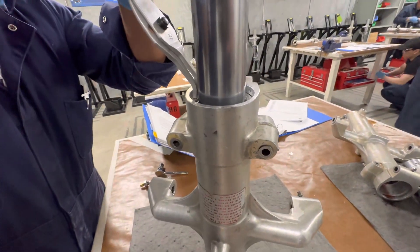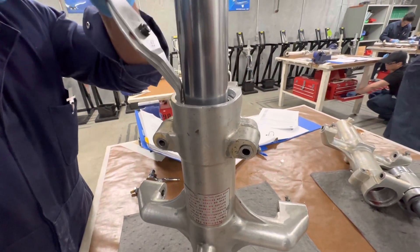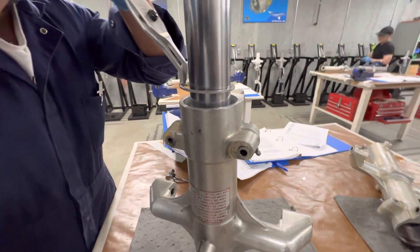Squeeze it tight. And squeeze it so the snap ring contacts. There you go. Rotate. Beautiful.